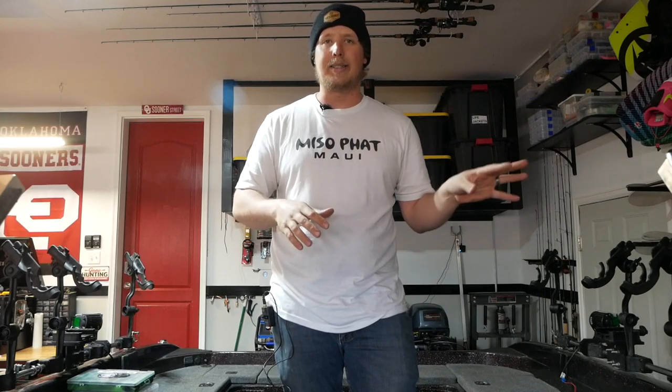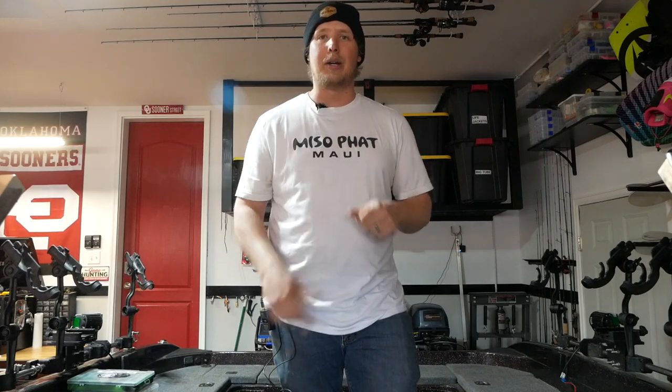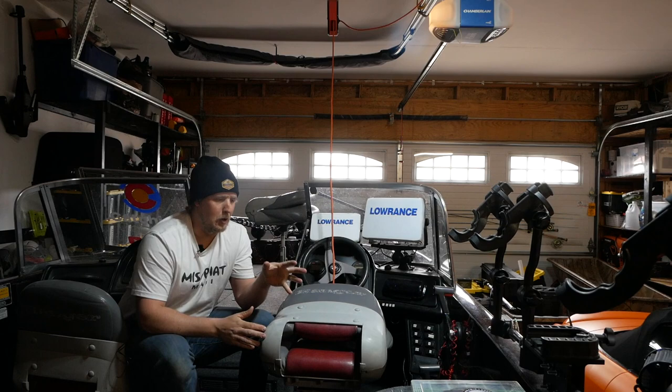It's late March here in Colorado. We just got word that Chatfield is going to open this Saturday, March 25th — today is Tuesday the 21st — and we have a lot to do. I'm going to walk you through the basics of what I do to get my boat ready for spring walleye fishing, focusing on gear and maintenance rather than baits and lures.